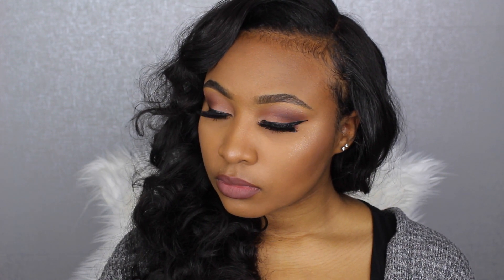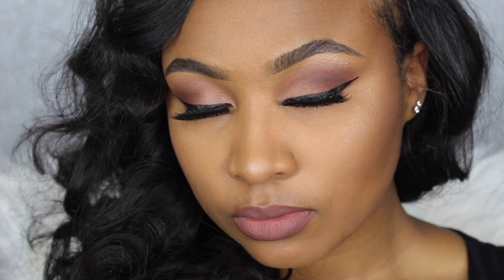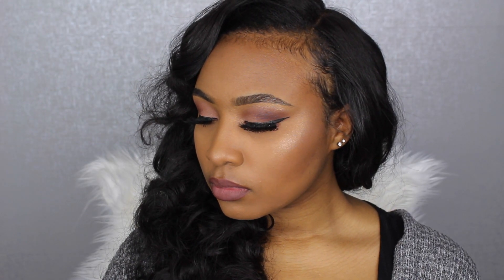Today's makeup look is a soft pink and mauve tone that I wore to my brother's 18th birthday dinner. I absolutely adore this look because it's super soft with the pink and mauve spring tone colors, but also glam with the lashes and liner — really appropriate for a function like a birthday dinner or party. Keep watching so you can recreate this look at home.